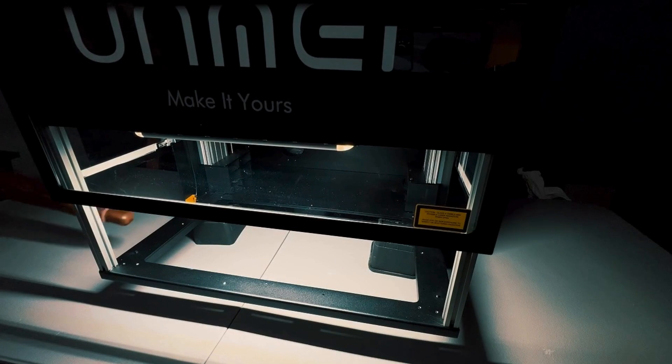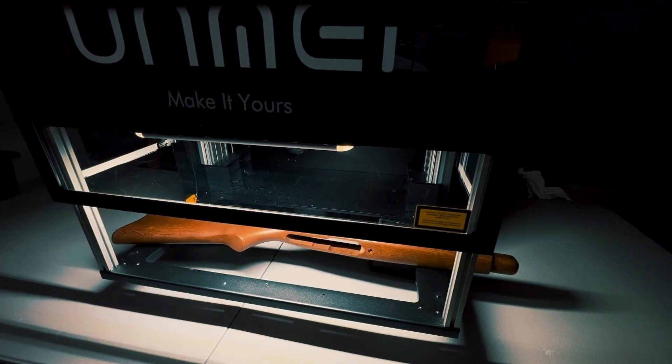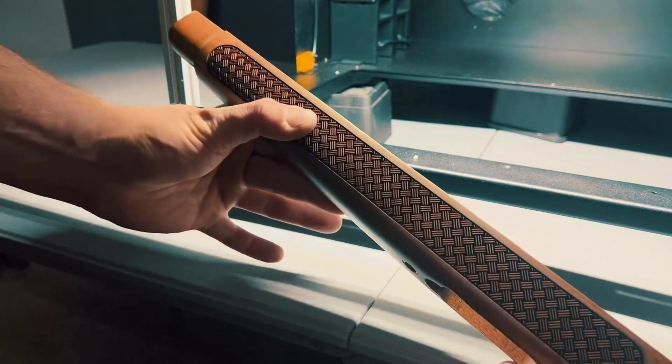An advanced camera comes standard on all FSL machines, allowing accurate placement of your workpieces — perfect for rifles, golf clubs, or tools.